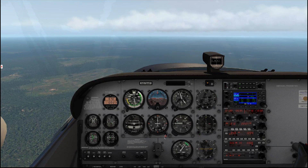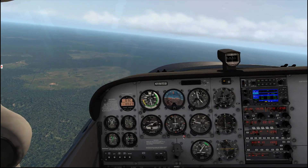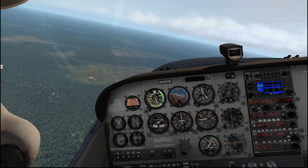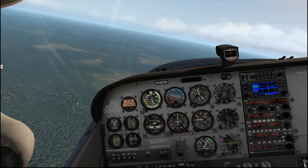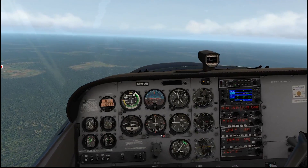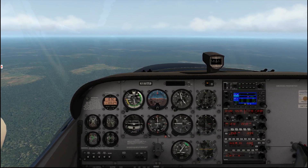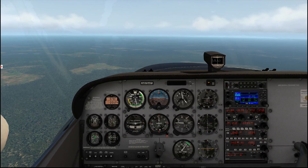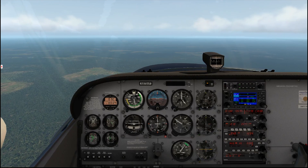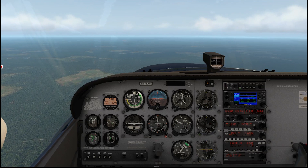Now we can see the needle's coming in nicely, and we can go ahead and turn back to our 100 degree heading. Now we have a fairly centered needle and we can track this outbound for as long as we want. So that's basic VOR navigation. In another episode, we'll dive into some different uses and more advanced techniques. But for now, hope you enjoyed — please subscribe to keep up with all the updates and new videos. See you next time.